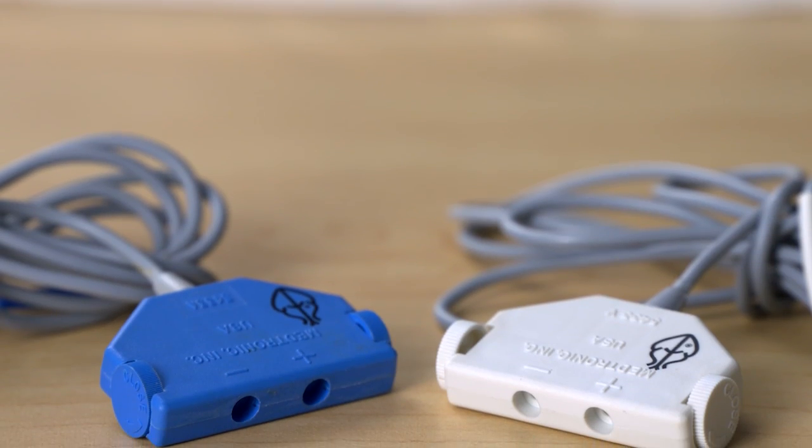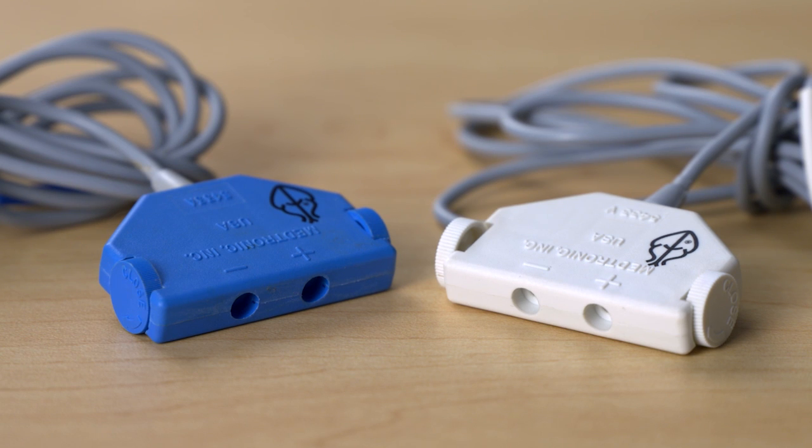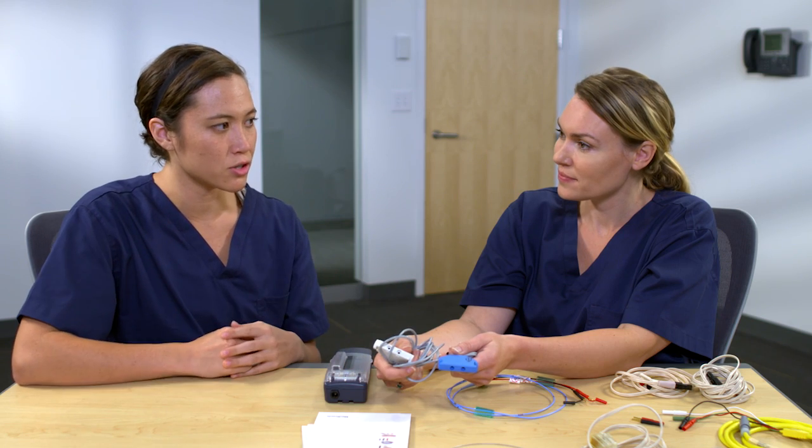So the beige ones are only used once and the gray reusable ones can be cleaned and reused. Just be sure to check with your institution's policy on sterilization and disposal. The technical manuals also have information on how to sterilize the cables. Now I'll show you how to connect a pacing lead to a 5433 cable. The connector blocks are different colors: blue cables are for atrial pacing and white cables are for ventricle pacing — same cable functionality, just color-coded for the heart chambers.